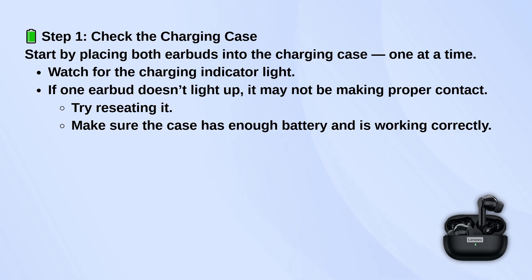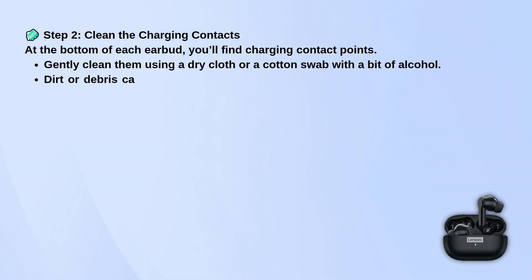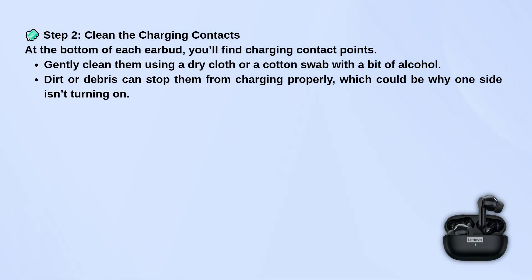Next, take a look at the charging contacts on the earbuds. These are the little metal points at the bottom. If they're dirty, the earbuds might not charge. Use a dry cloth or a cotton swab with a bit of alcohol to gently clean them off.